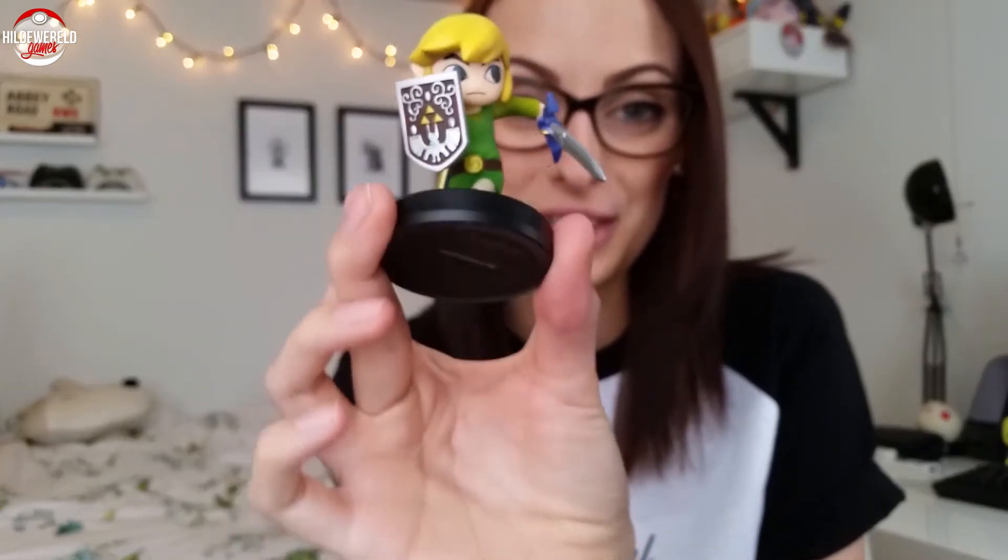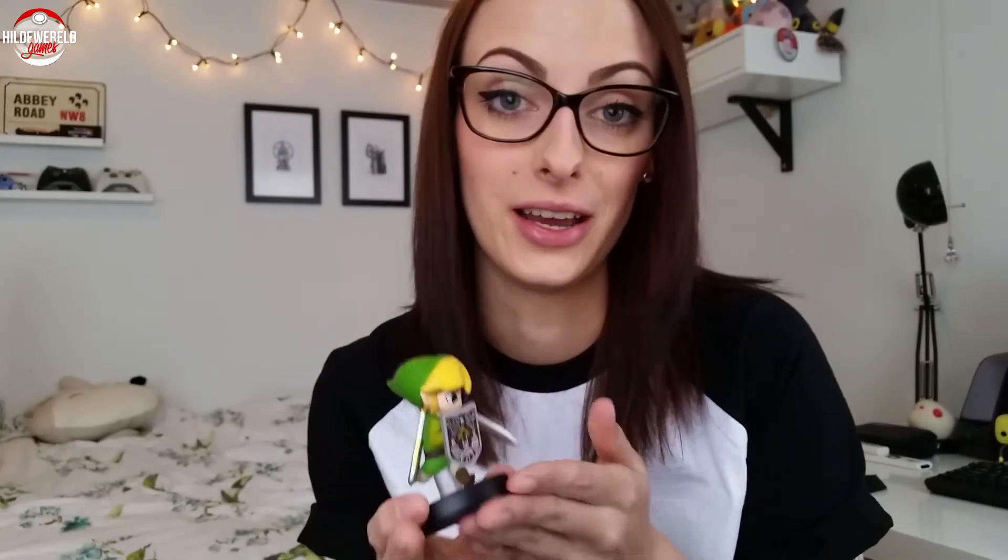But first I want to also talk about my amiibo that I got. I am in love with this Toon Link amiibo — it's so nicely made. Now I want all of them because it's the only one I have. It works on the new 3DS; I still have to figure out how exactly, but it does.